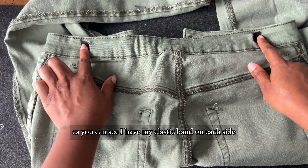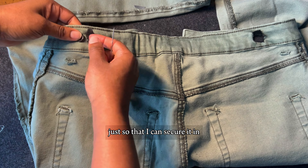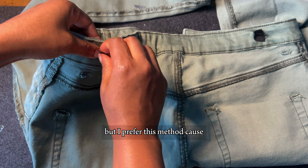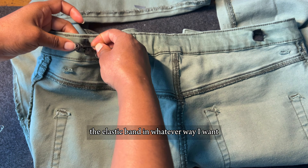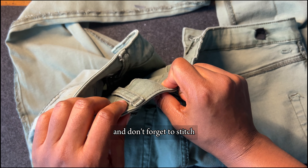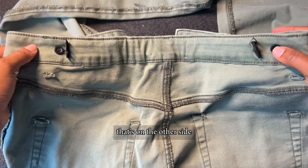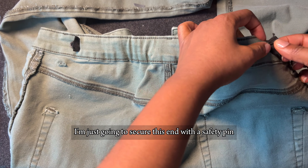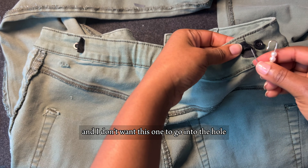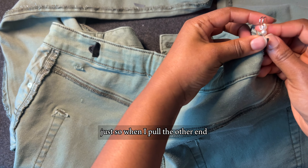Now I've taken it to the other end — as you can see I have my elastic band on each side. What I'll do now is attach my button on both sides just so that I can secure it in. You can also decide to just sew the elastic band directly on your jeans or pant trouser, but I prefer this method because it allows me to adjust the elastic band in whatever way I want. I'm going to sew this in — don't forget to stitch just the first layer of fabric. Now I have both buttons attached and I'm going to secure this end with a safety pin because I'm about to pull on the other end and I don't want this one to go back into the hole.